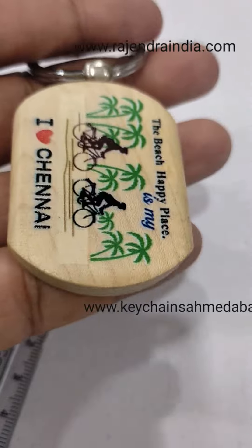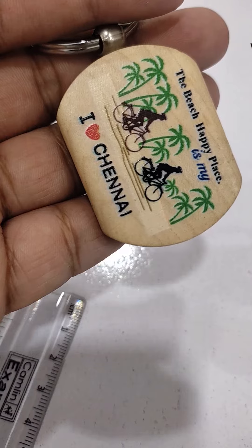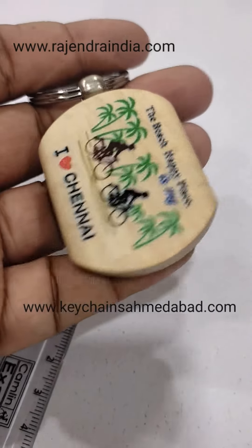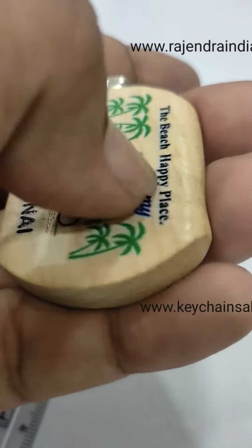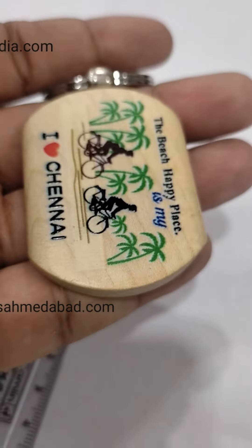We have printed one side on this piece. If you want, we can do printing on both sides. It's a multi-color print — you can give any number of colors on this. It's not a screen print, I repeat, it's not a screen print. It's a UV print. It stays very good.